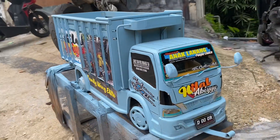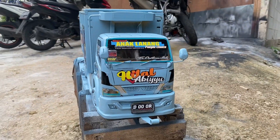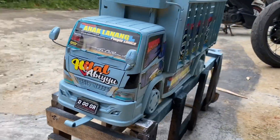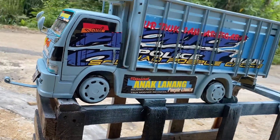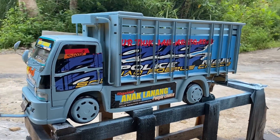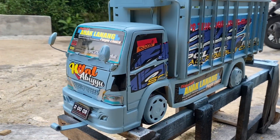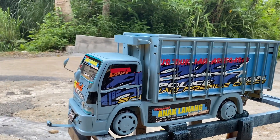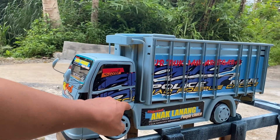aku mau review Minotur Truk skala 1 banding 10 guys. Ini ukurannya gede banget, untuk bahannya terbuat dari kayu. Di saat kalian lihat dari TV atau di HP ya, seperti ini bentuknya. Ini pesenannya orang luar negeri guys, pesenannya orang Taiwan. Ini sengaja pesen jauh-jauh ke saya gitu ya.